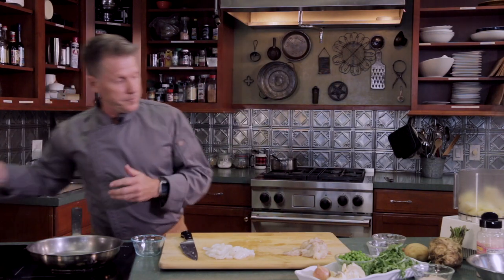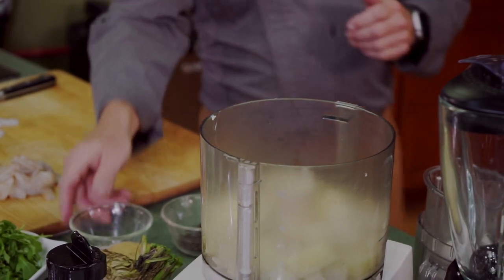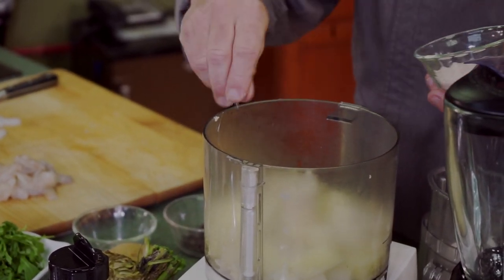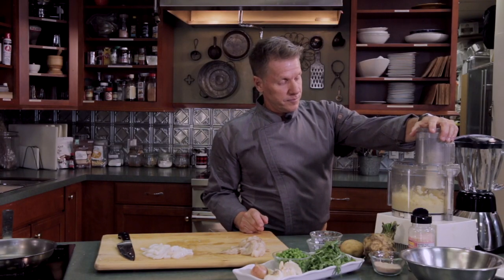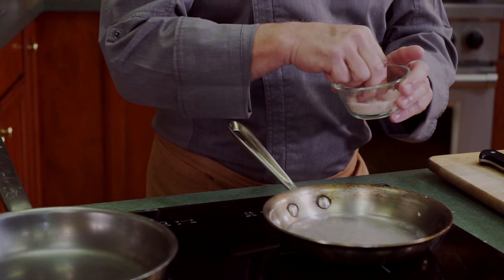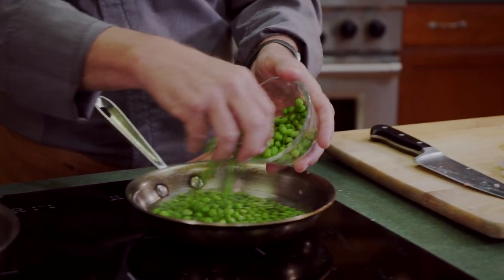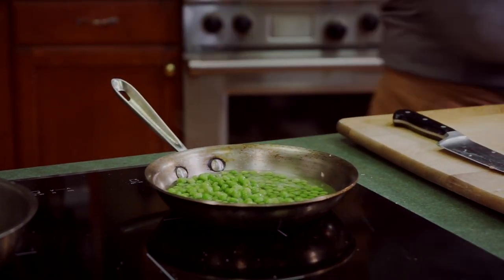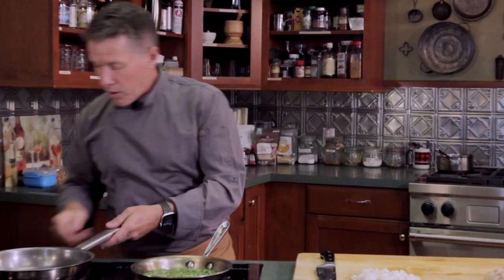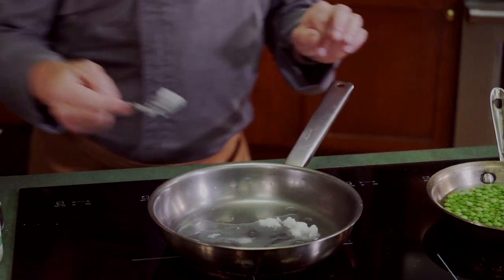We're going to add a little bit of whole butter and a little bit of salt to the celery puree, and then we're going to puree it. Now we're getting ready for the pea puree — I'm going to put a little salt water on, bring it to a boil, then add our sweet peas. As that's working, we're going to start with our shrimp and calamari. We'll put a little bit of coconut oil in a sauté pan.